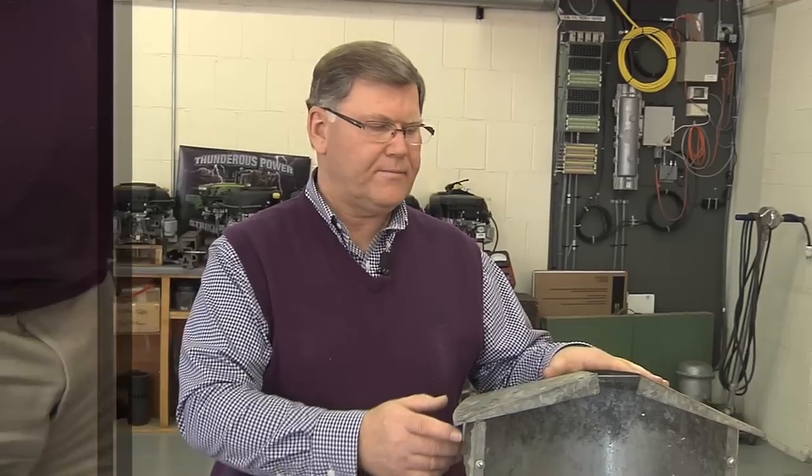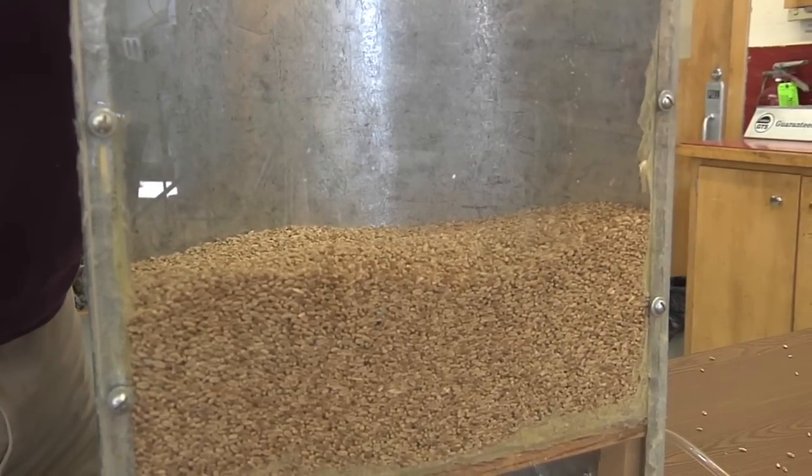Frequently people will ask whether they can tell how deep the bin is filled by looking at static pressure. Unfortunately we can't, because that static pressure will come up to near the fan's capability very quickly since we're moving a lot of airflow through a shallow layer.